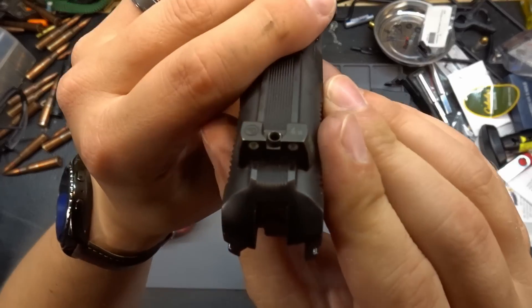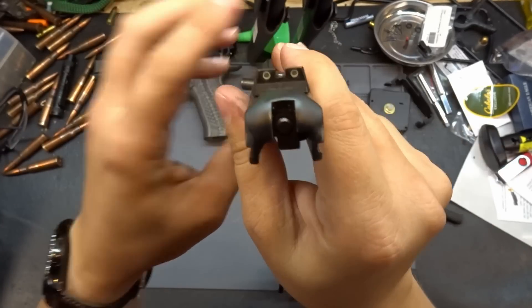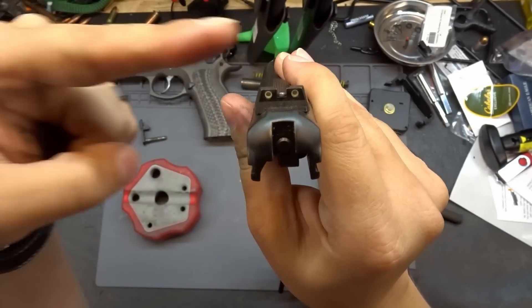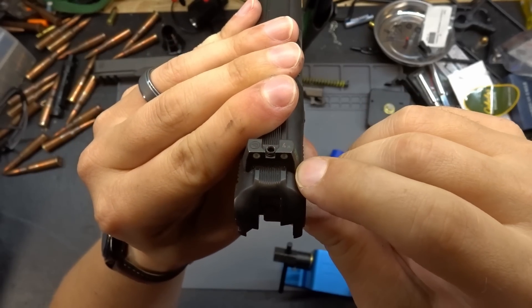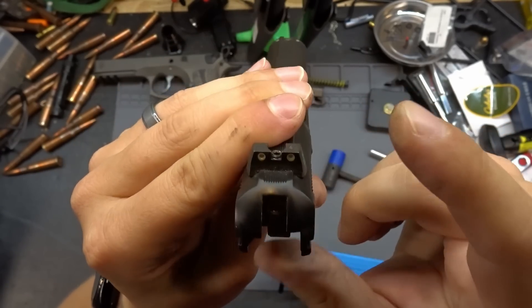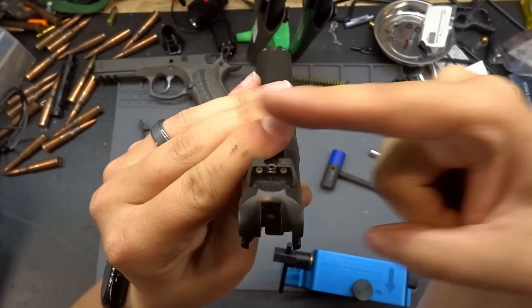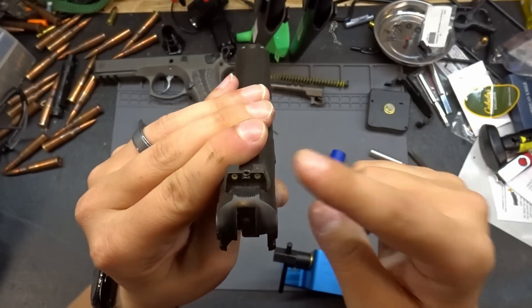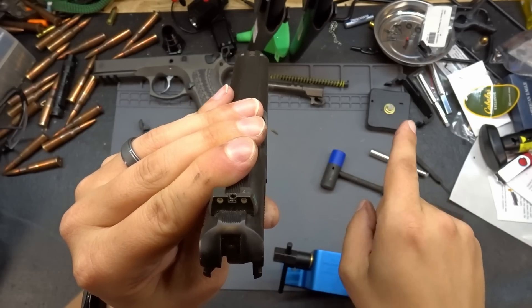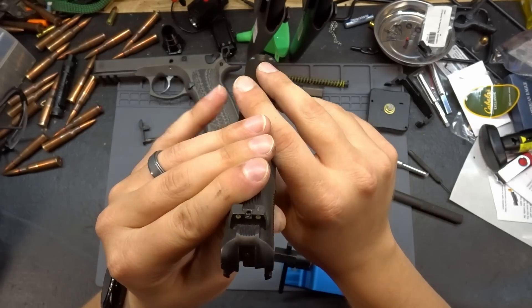First, let's look at which direction the sights were put in. You'll often hear that CZ sights go in left to right, but you can see scrape marks showing the actual direction. Every single one of my CZ sights has been put in right to left, so we're going to push this one out going this way. We'll go by the mark on the bottom of the Dawson to put the new one back in.